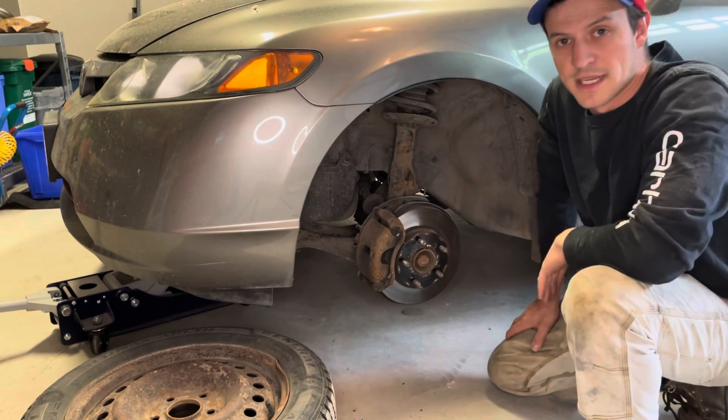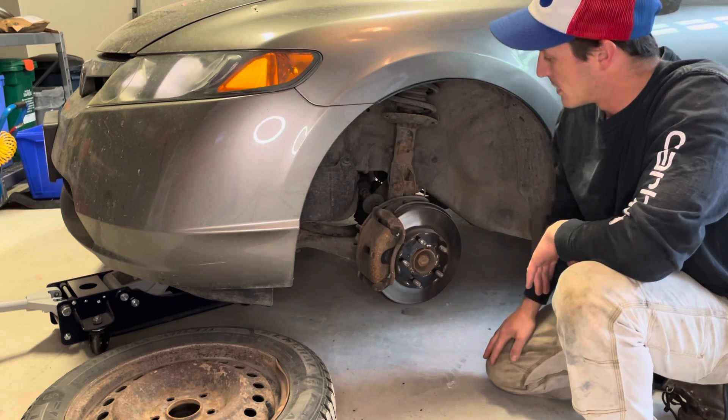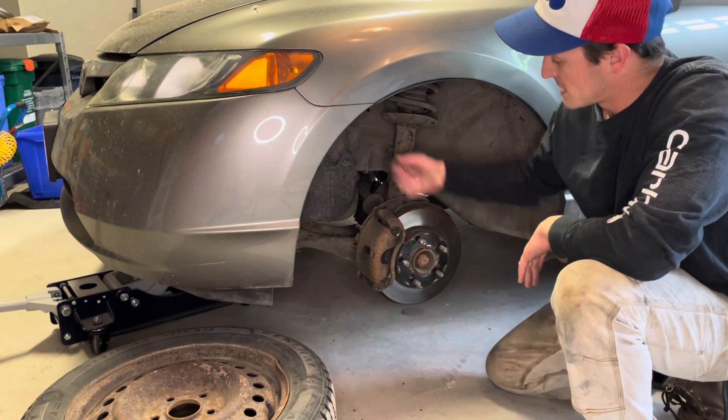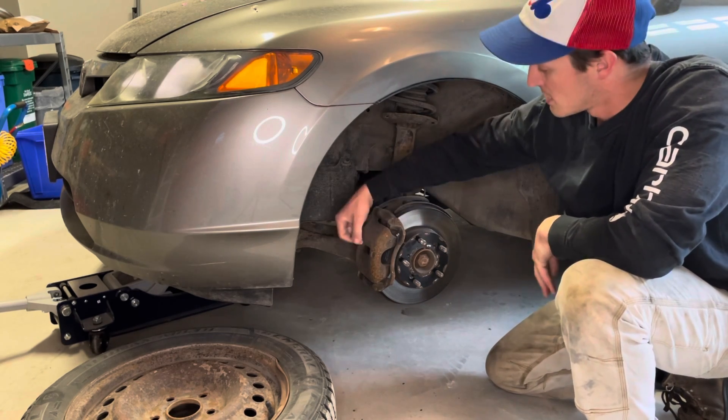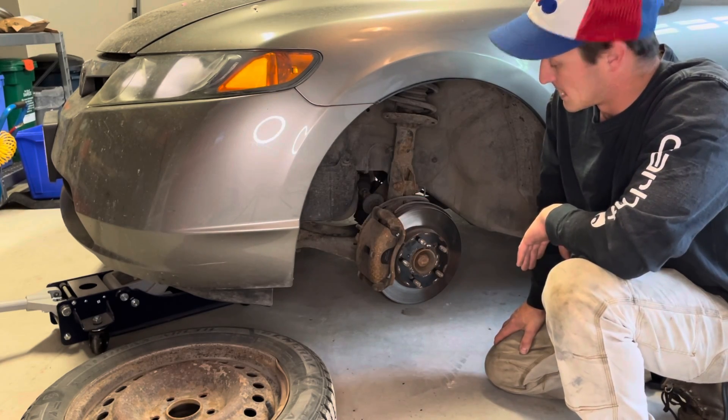This is your brake assembly — brake rotors — and you've got your caliper. In order to grease your caliper pins, you're going to want to take these two bolts back here, just slide them out, and then you'll be able to slide out your caliper. Let's do that.